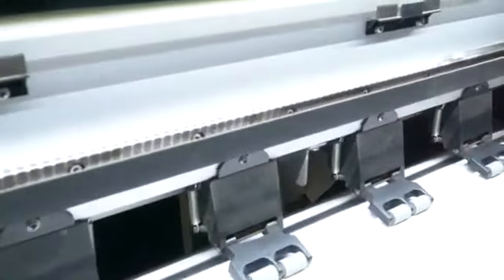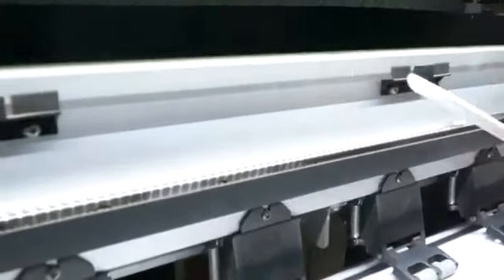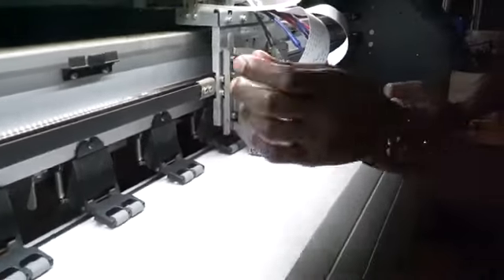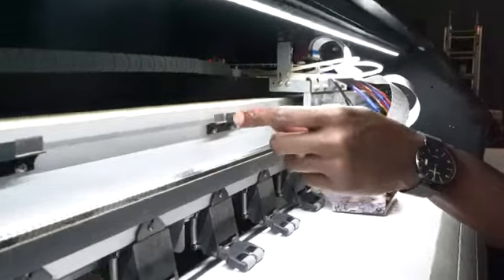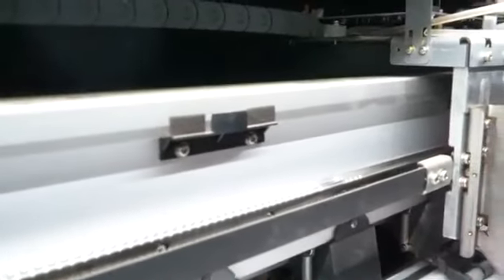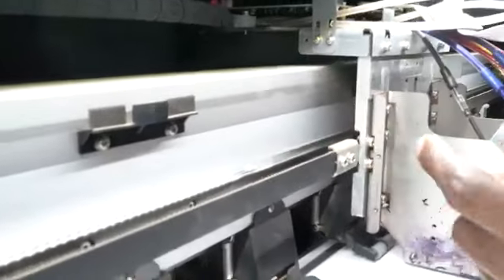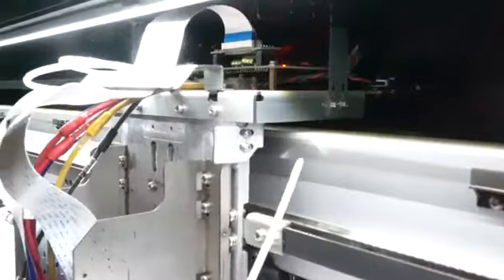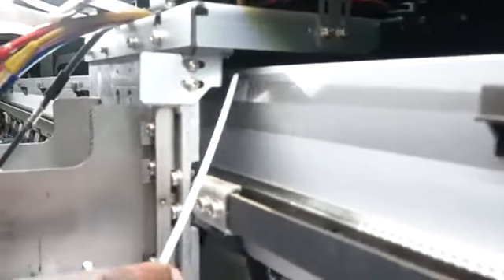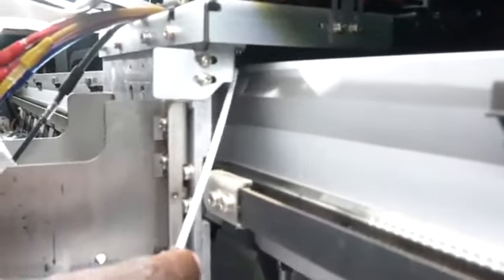This error sources from a couple of things, but one of the main things to initially check is this belt here, which is called the encoder strip — some people call it the grating belt. It is a transparent film with a coating. It's supposed to be in the center of these three prongs, but mainly it's supposed to be inside a sensor called the position sensor, which passes under the machine.